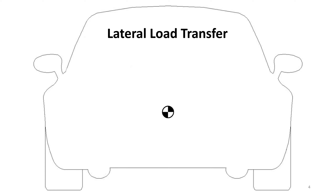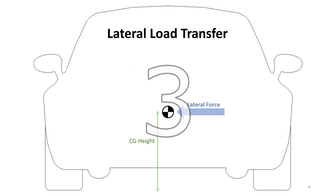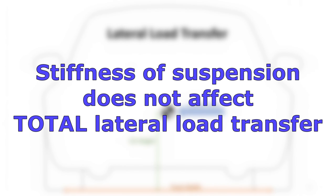We're going to first talk about lateral load transfer, which is what happens when we corner. There are only three things that determine lateral load transfer: one is the lateral force, two is how high the center of gravity is, and three is the width of the track. Those are the only three things that determine how much lateral load transfer there is. Things like roll resistance — like the stiffness of your suspension — does not factor into how much weight gets transferred from left to right during cornering.